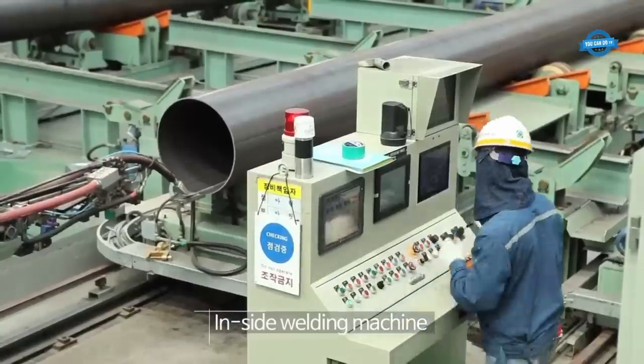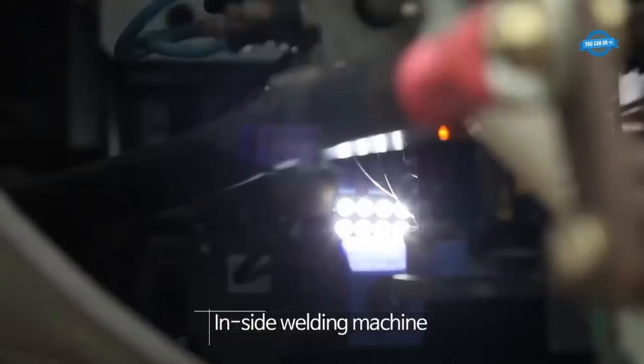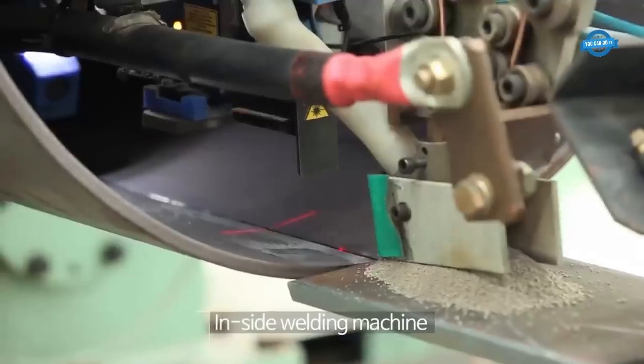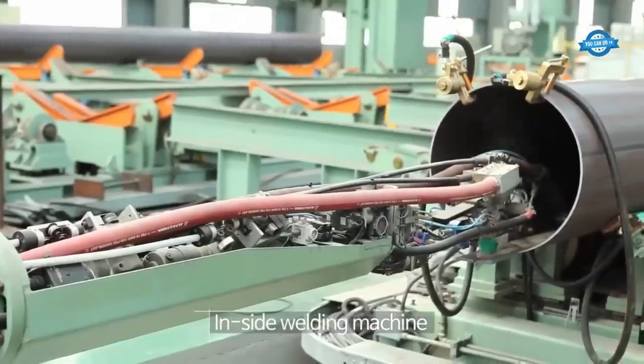The inside welding machine is responsible for welding the longitudinal seam of the pipe. It uses a welding process to join the edges of the bent coils together, ensuring a strong and secure bond.